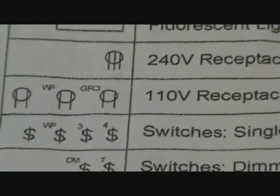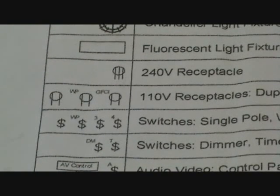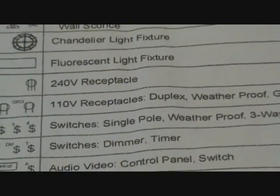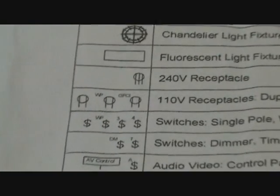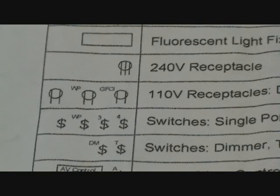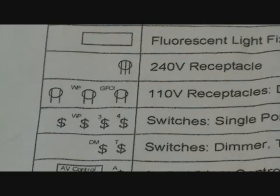Then the wall switches — there are four switches. One is regular with nothing, the next says WP which means weatherproof, the next has a three next to it, and the next has a four. Single pole, weatherproof, three-way, and four-way. S3 means three-way and S4 is a four-way light switch. A three-way switch lets you turn on lights from two different locations in a room. A four-way switch means you can control lights from three different locations.